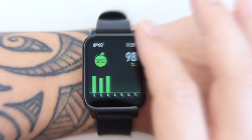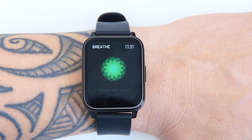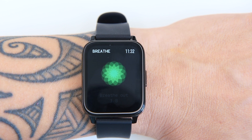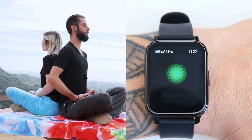The breathe widget on the P36 encourages you to set aside a few minutes a day to relax and focus on your breathing. Simply open the breathe widget, tap start, inhale slowly as the animation grows, then exhale as it shrinks. Let's try it — inhale... and exhale... and inhale... and exhale.